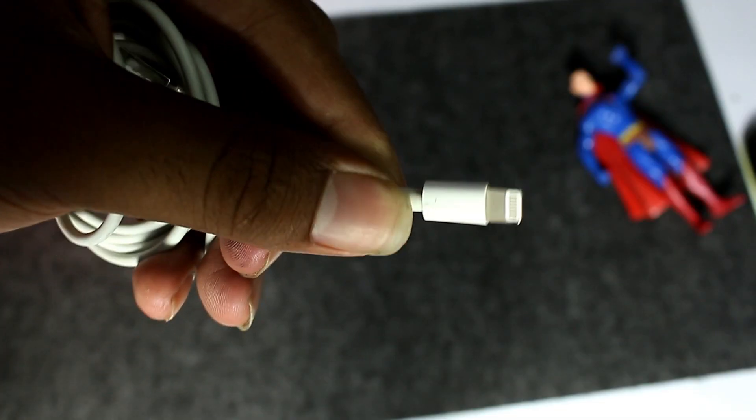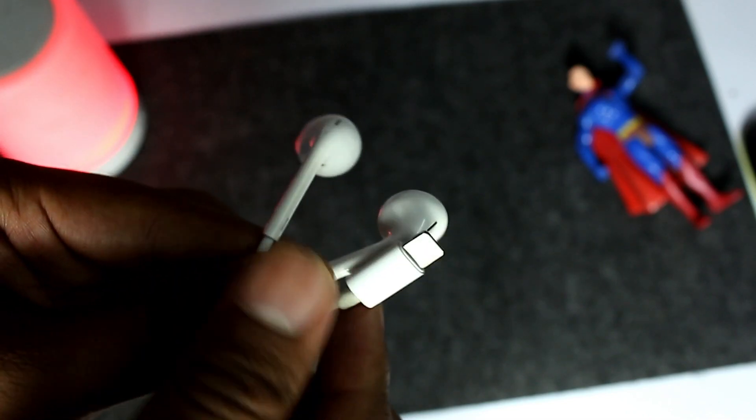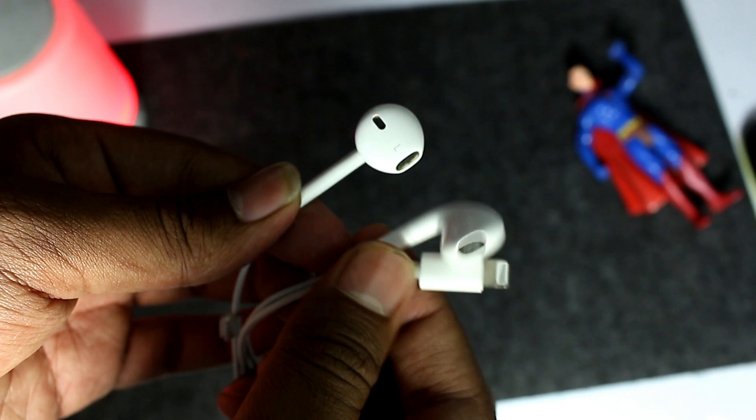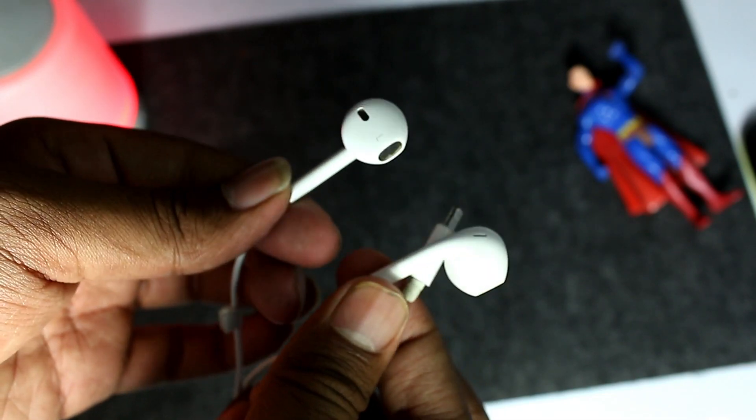Next, we have a lightning cable. Next, we have earphones — it is not a 3.5mm jack; these are lightning cable earphones. So those are the contents in the box.